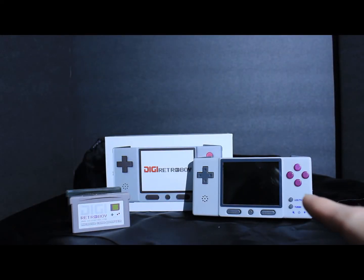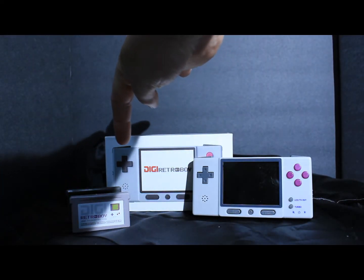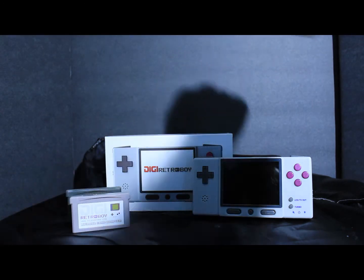Hello, GamerClone here and welcome to my channel. Today I have this Game Boy Advance clone called the Digi Retro Boy.